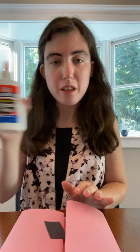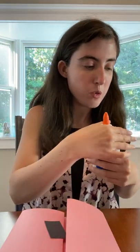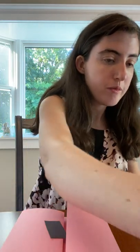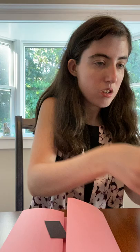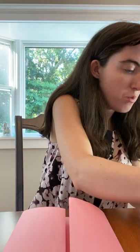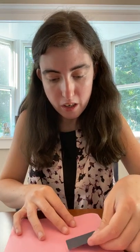Now I'm going to get my glue. My glue isn't really working right today, so I'm going to have to pour it out on another piece of scrap paper. So I'm just going to pour some, and then I'm going to put glue on it. Don't want to put too much — just a little bit like that. And then put it on.